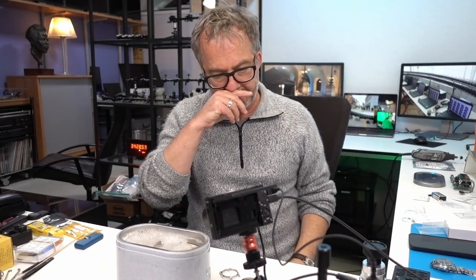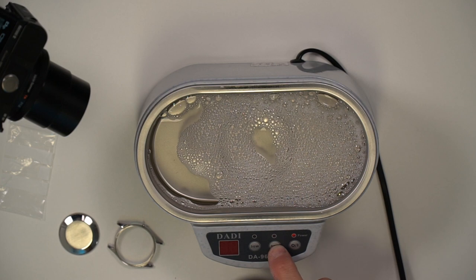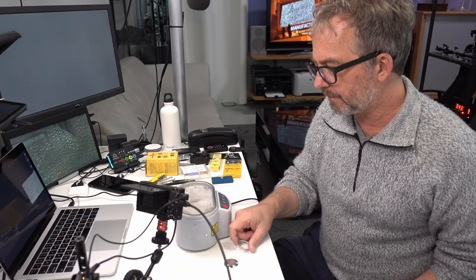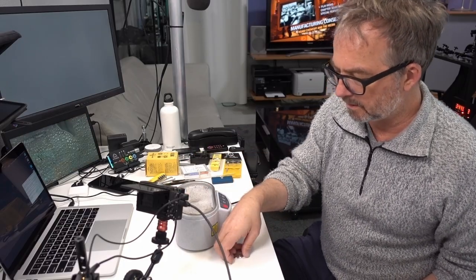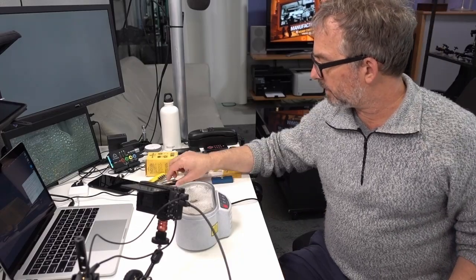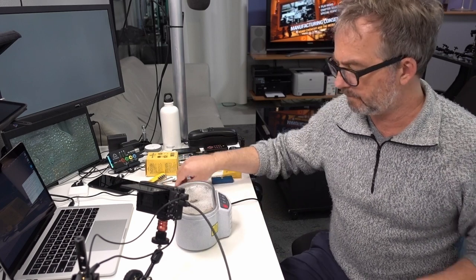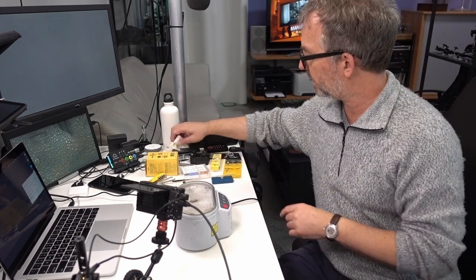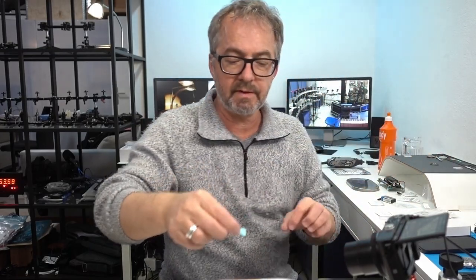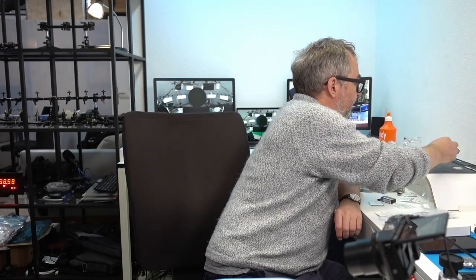This cleaner has two different settings. For things like this — steel things I don't think are fragile — I use the 50 watt setting. I'm also going to put the hands in here. I'm worried about picking them up with tweezers, so I'll pick up the hands with Rodico because tweezers can end up losing track of them. I'm going to clean this.